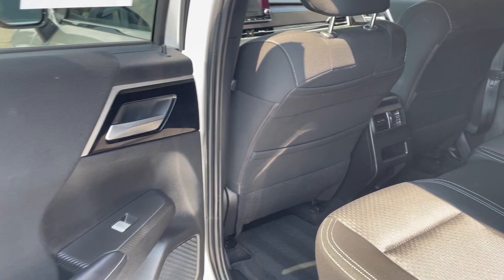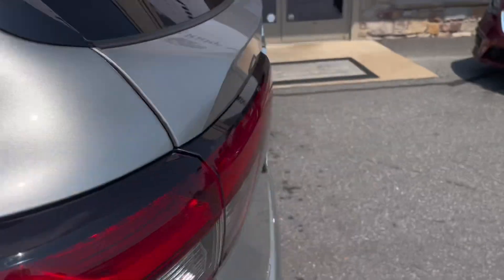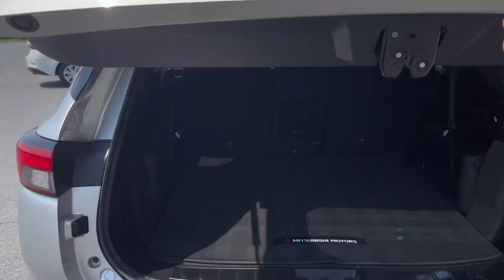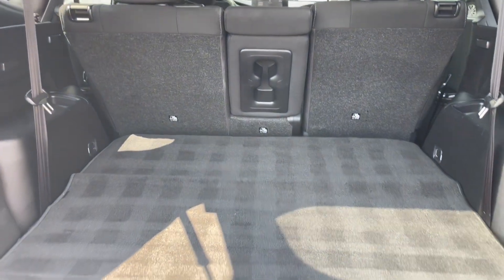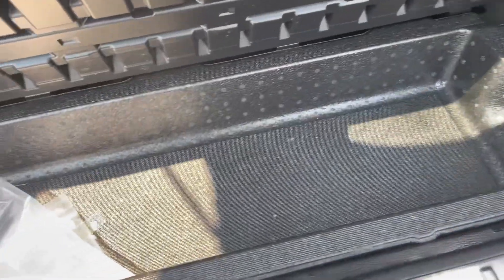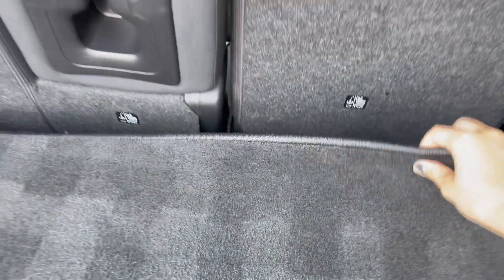Now let's check out the trunk. It has plenty of cargo space with extra storage, along with a hidden third row that can be put together in seconds.